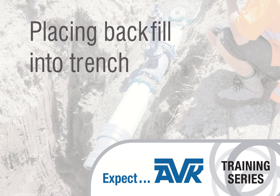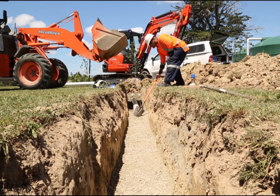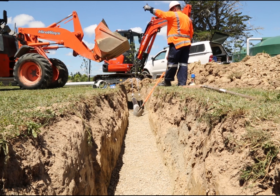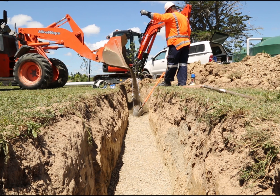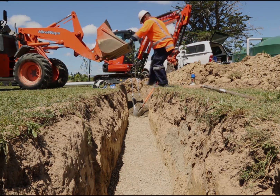With your pipe centrally located and stabilised within the trench, place the backfill. Protect any open pipe ends. The backfill material used for any plastic pipe should be no larger than 20mm stone. Graded all passing 20mm, or gap 20 as it's more commonly known, is often used.